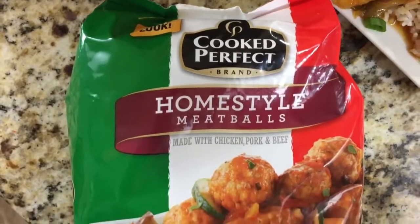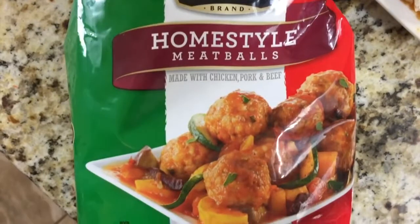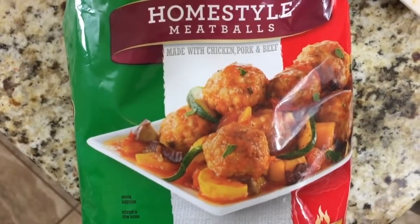Be sure to check out your local Walmart because Cooked Perfect has all kinds of different flavors. I hope you love our meatball recipes — I'd love to hear what you guys make on a busy weeknight that's fast, easy, and that your kids will actually eat. Thanks for stopping by; I'll see you later!